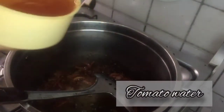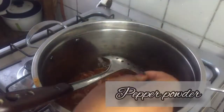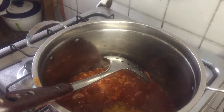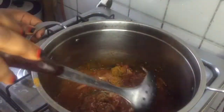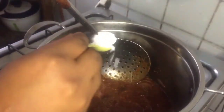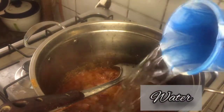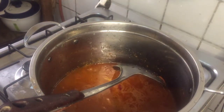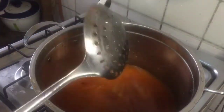I just added water to that tomato paste and gave it a little shape. Right about now I'm putting in the yam and I'm going to let it boil or cook for 10 to 12 minutes.